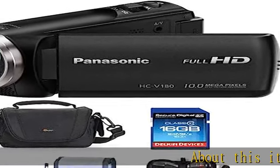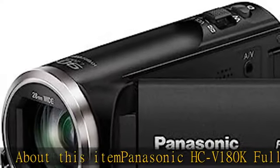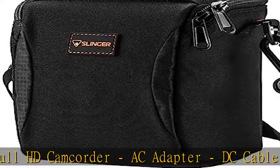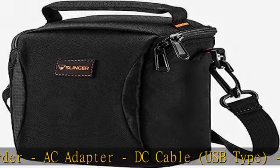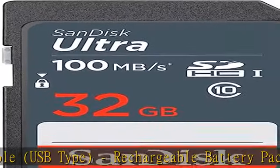Panasonic HC-V180K Full HD Camcorder includes: AC Adapter, DC Cable, USB Type rechargeable battery pack 1940 mAh, Mini HDMI Cable, USB Cable, and HD Writer LE 3.0 Editing Software.